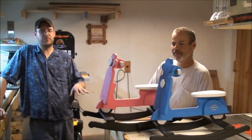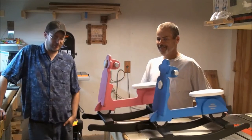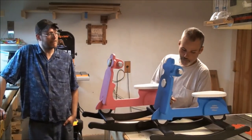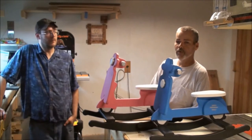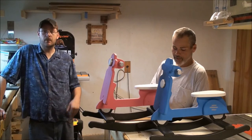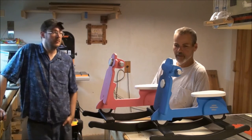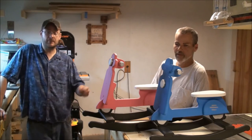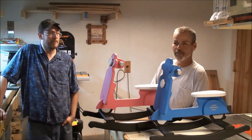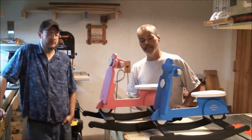Here you are, folks — the finished product: rocking scooters. And they rock! They're pretty cool. We got these plans from AnnaWhite.com — I'll post a link down below so you know where to find them. Of course, you can adapt them to your particular working style; you don't have to follow them exactly.